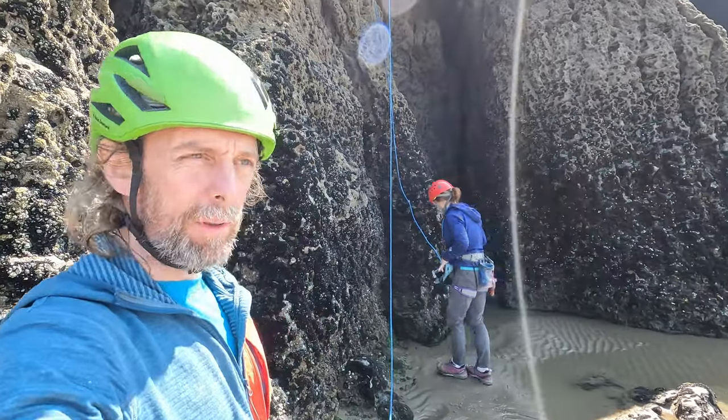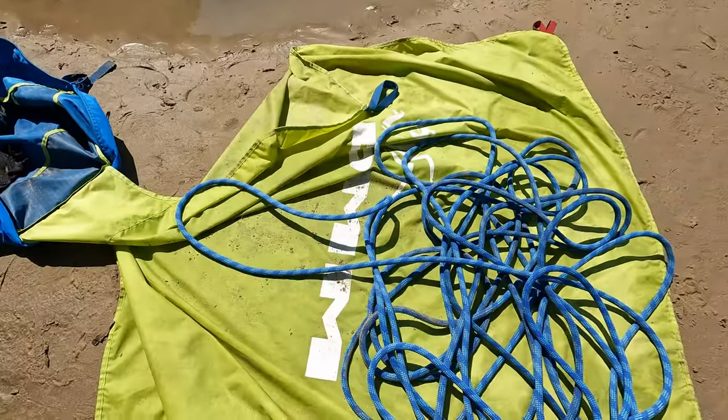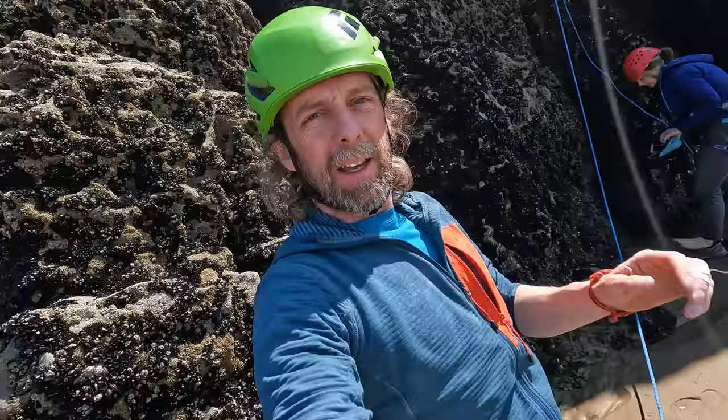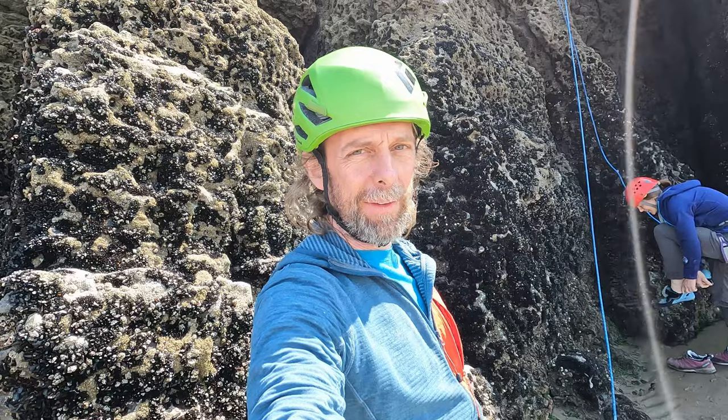We're a bit hit and miss on these routes but the view's good and we're getting absolutely minging. Stuff's still covered in it - a bit of seaweed. I still can't keep clean on this beach.